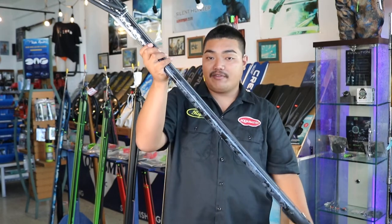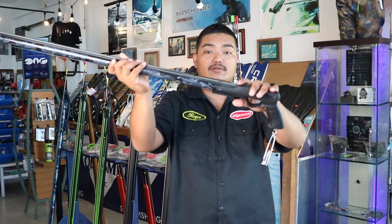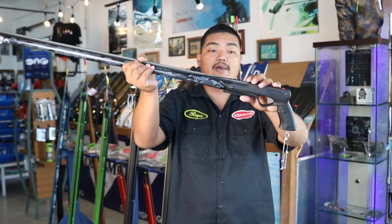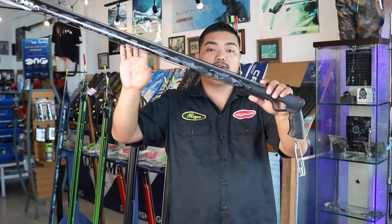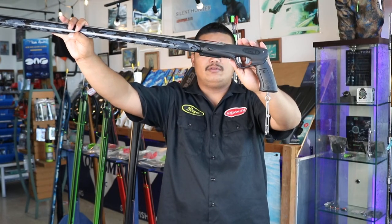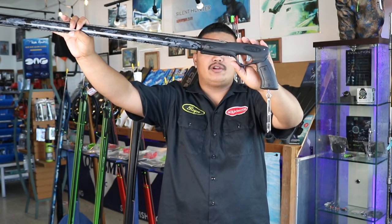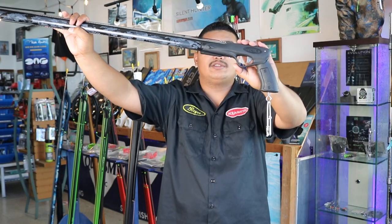The shaft thickness is 6.6mm with double notch for loading your bands. The trigger mechanism is manufactured from glass reinforced nylon, a kevlar trigger, and has a solid 316 stainless steel sear.